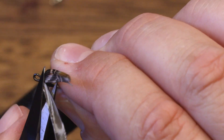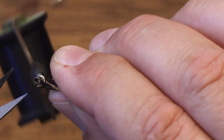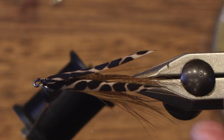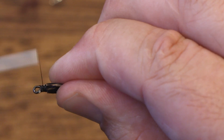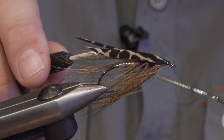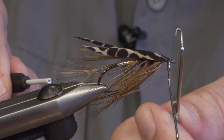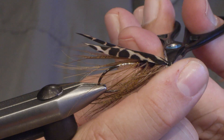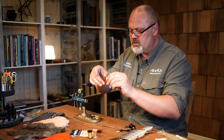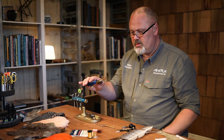When you secure the wing, just cut off the waste and make a neat head. Then make a whip finish to finish it off. Now you need to put some varnish on the head — a couple of layers of varnish, allowed to dry between layers. And there you have it.